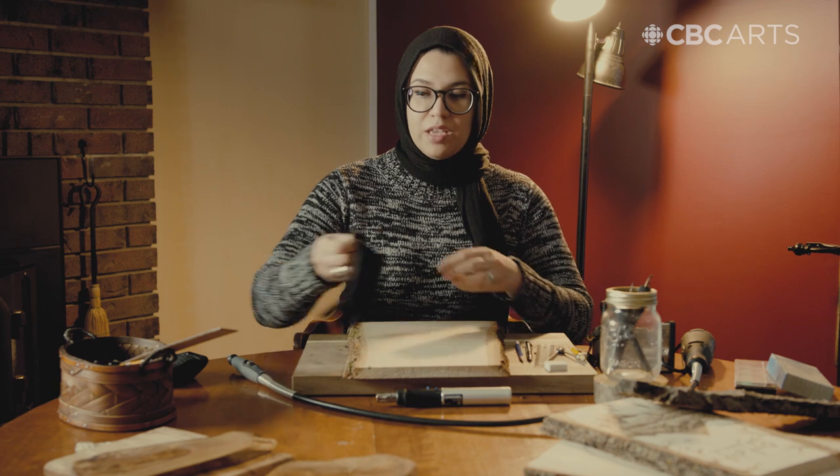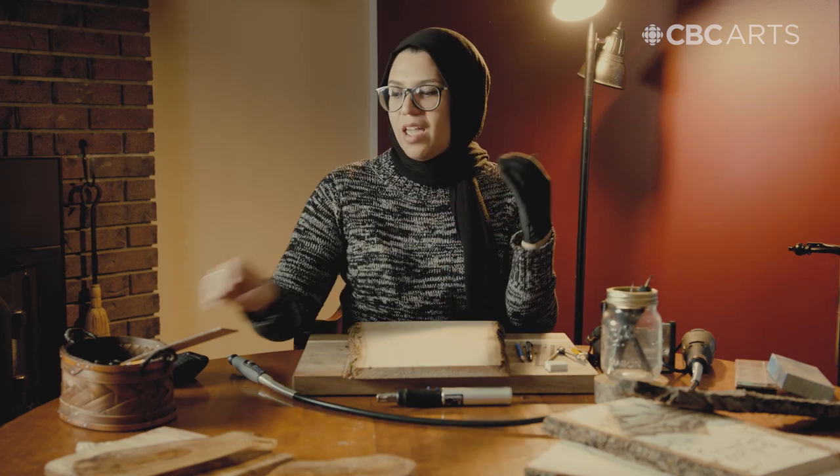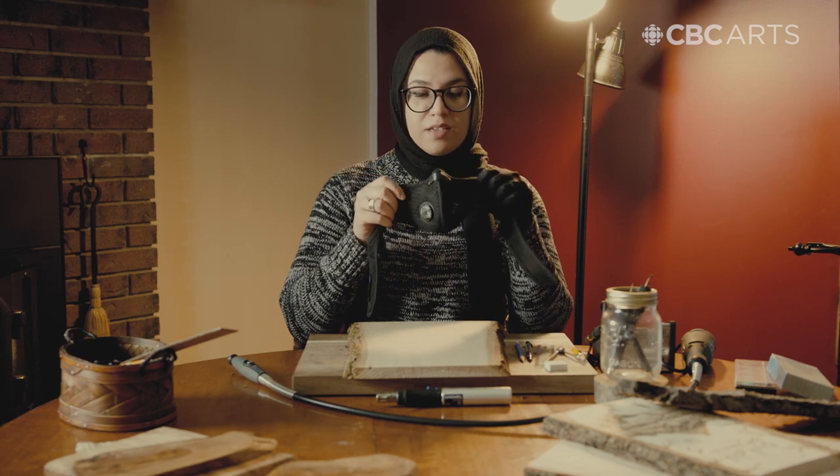Like with any craft, you need to think about safety first. So I'm going to be using a heatproof glove, and I'm also going to be wearing a smoke mask.